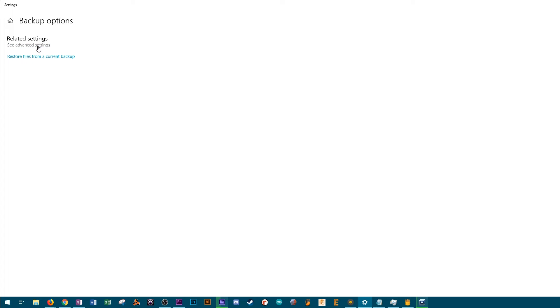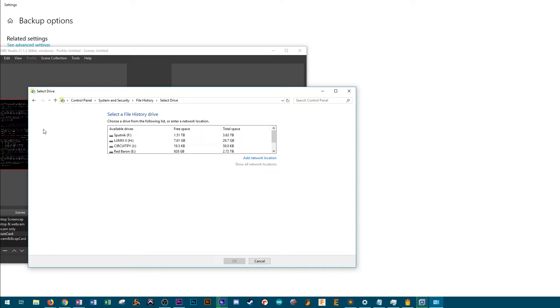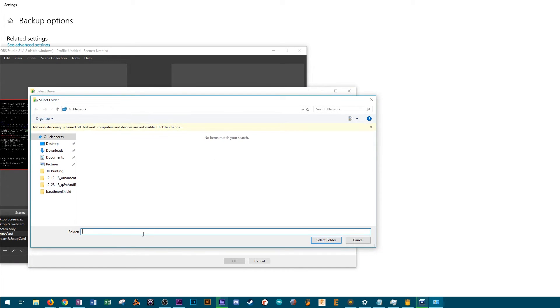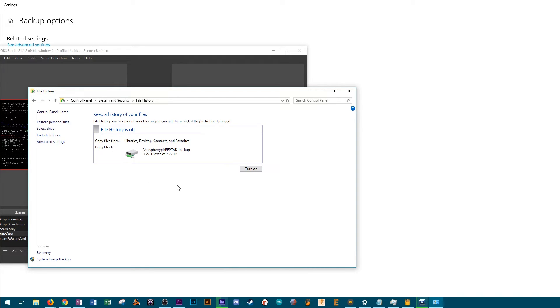To set up OMV as a backup location, it's pretty simple. Whatever service you're using — whether it's a built-in feature in Windows or an extra tool like Acronis — you just set that network share folder as a backup location, just like you would set up a USB drive as a backup location. The software is just seeing it as a location. It doesn't care if it's network attached or physically connected — as long as it's connected to the PC in some way, it will push the data there.